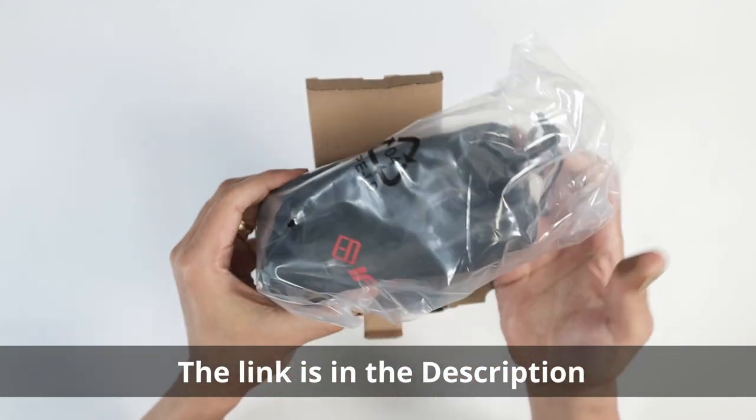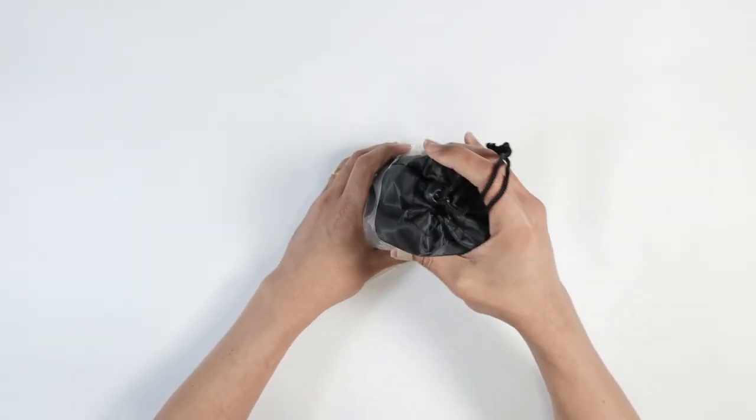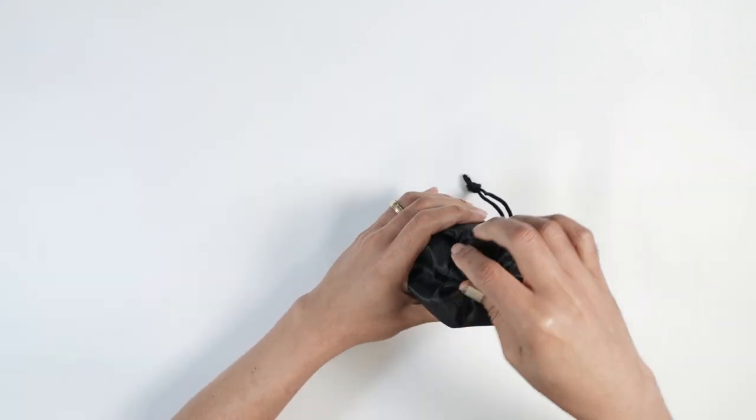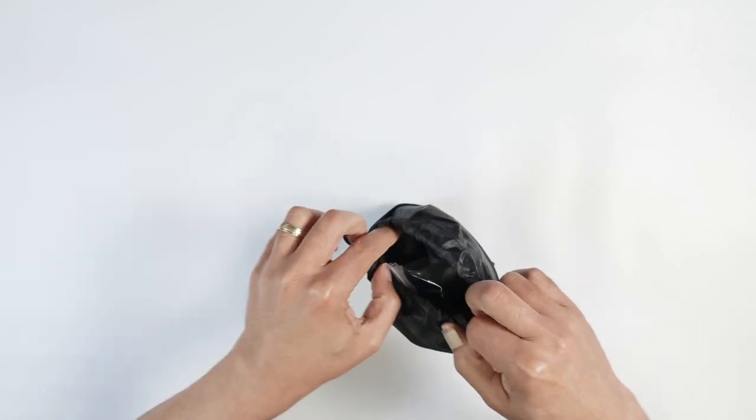So here I have a plastic bag. Let me just remove this box and remove it from the plastic bag. And it comes with this nice bag — let me just open it up.